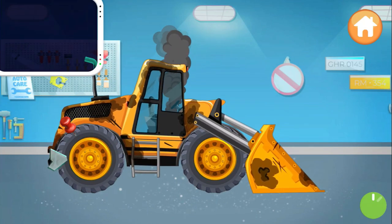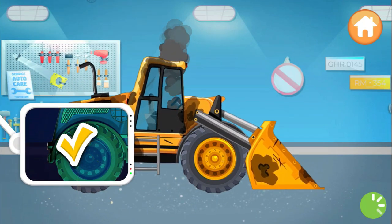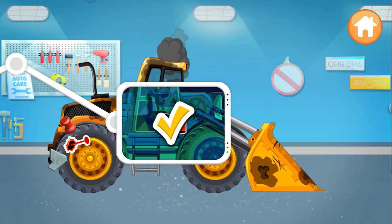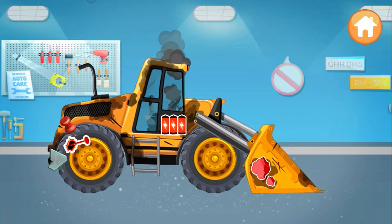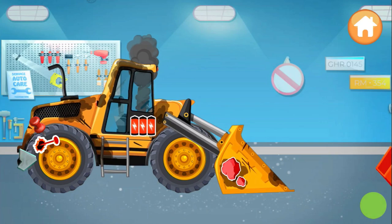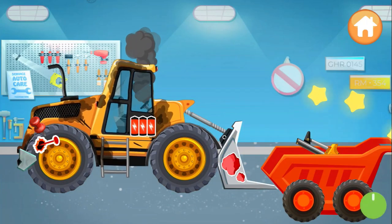We'll fix it now. Drag the scanner to check it out. You're so smart! Super. Now let's disassemble the front loader. Keep going.